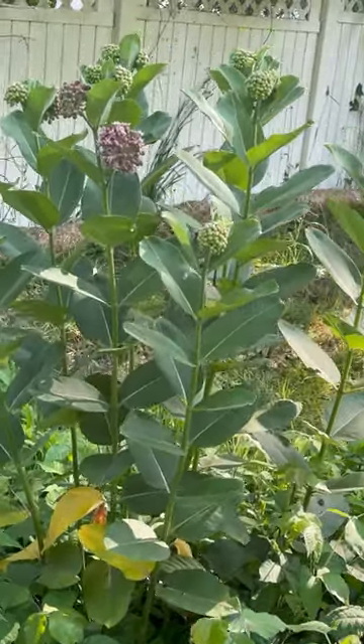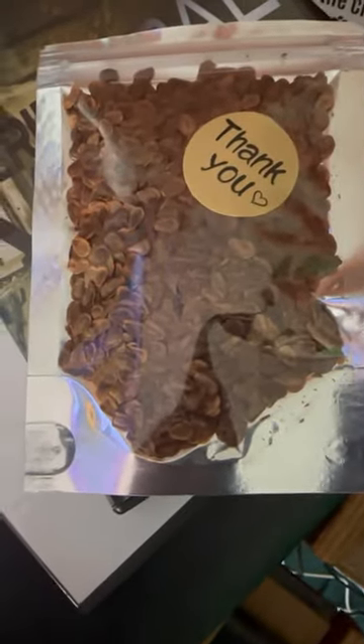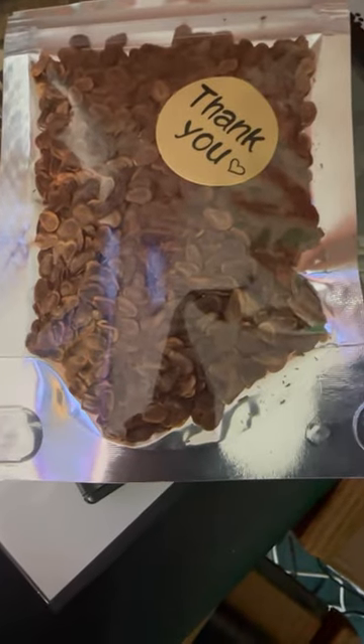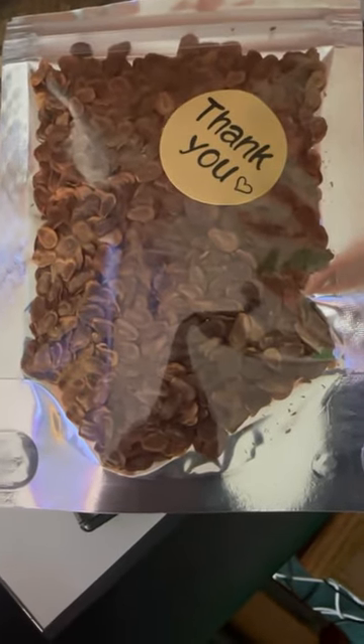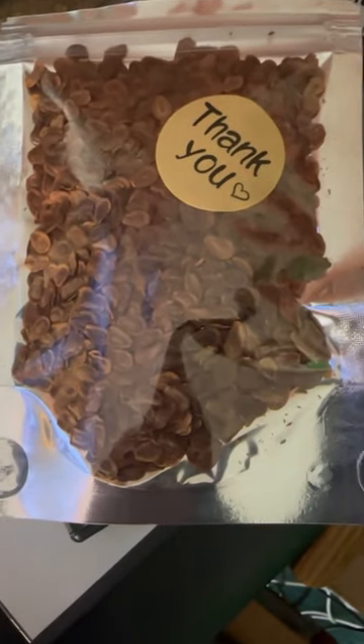So since I can't transplant them, I bought over 2,000 milkweed seeds so I can start planting them around the yard, drawing in some monarch butterflies — they're becoming a dying species.